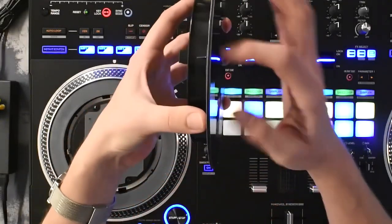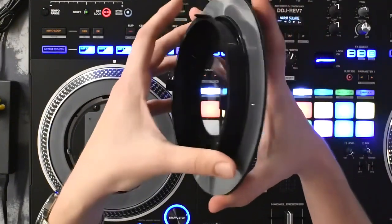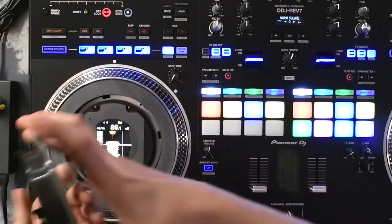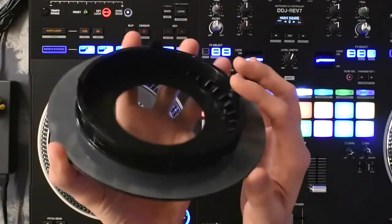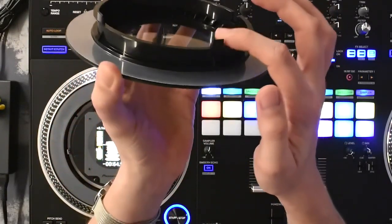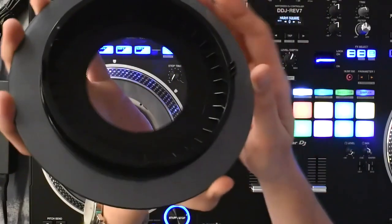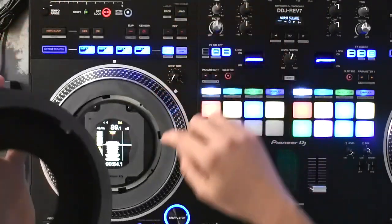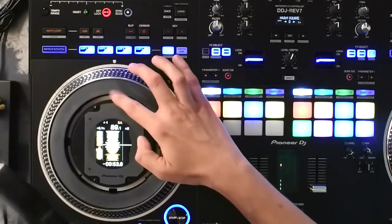There is one downside — and for me personally, I've played on some of the competitors and other solutions for moving platters — there's something about these that just feel a little bit flimsy. Or at least the plastic cover could have maybe been designed in a slightly different way. It feels like playing on a controller but having the best of a turntable, so it ticks that box.